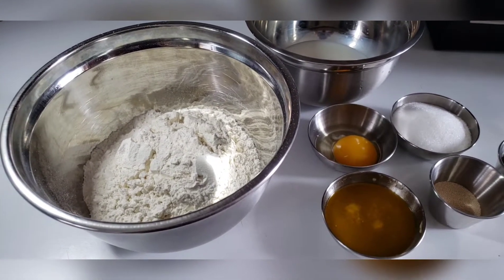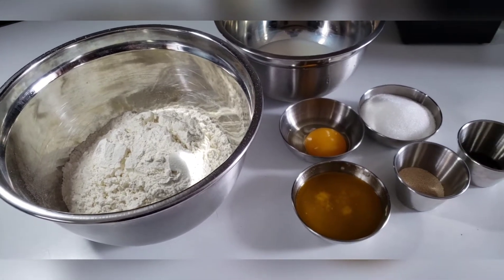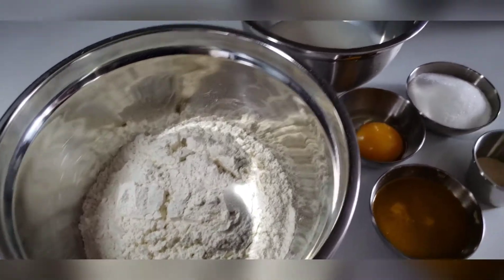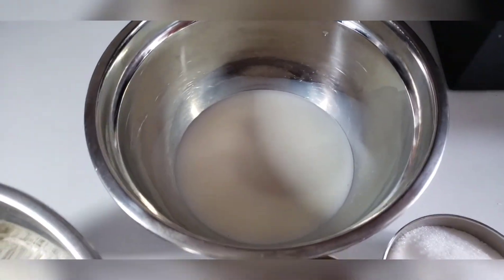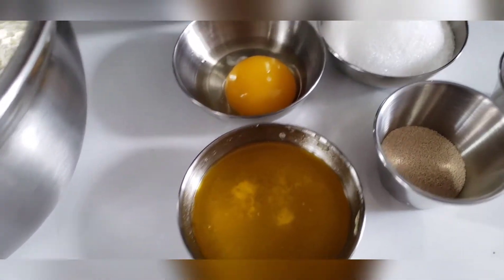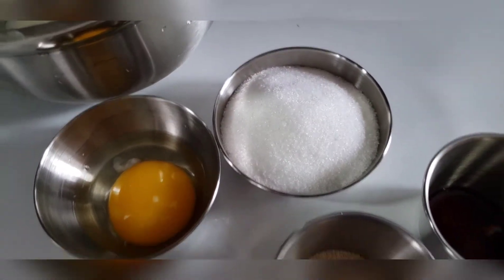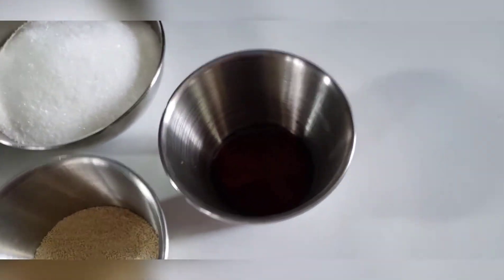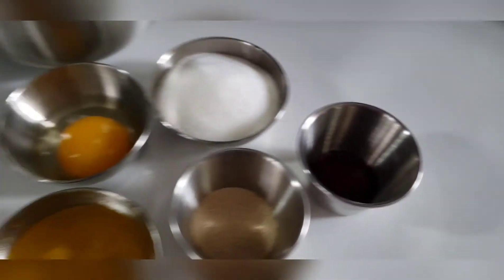Here's what you're going to need for this recipe. Here I have some bread flour, or you can use all-purpose flour. I have some milk, one egg, melted butter, some sugar, some yeast, and some vanilla extract. Now let's get started with this recipe.